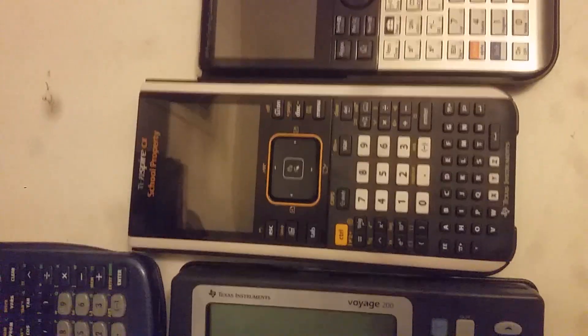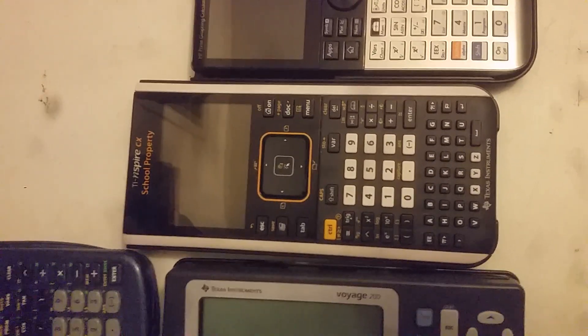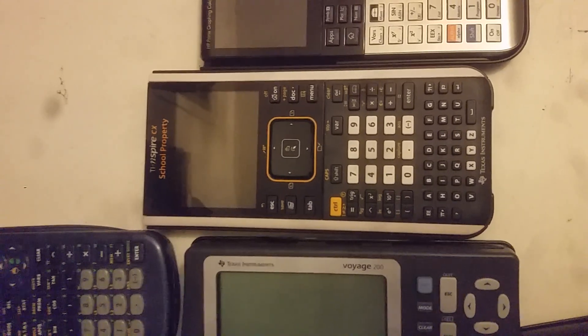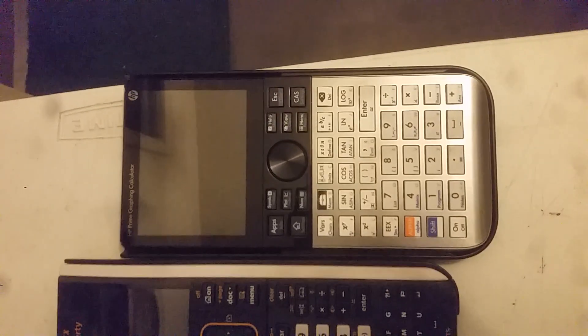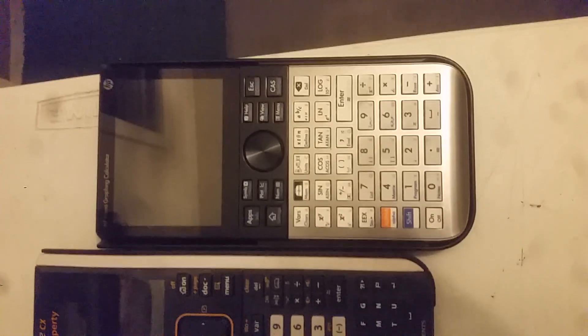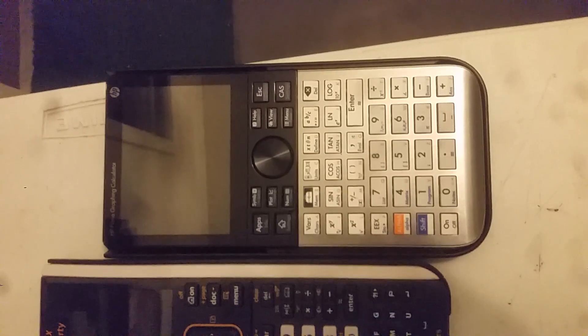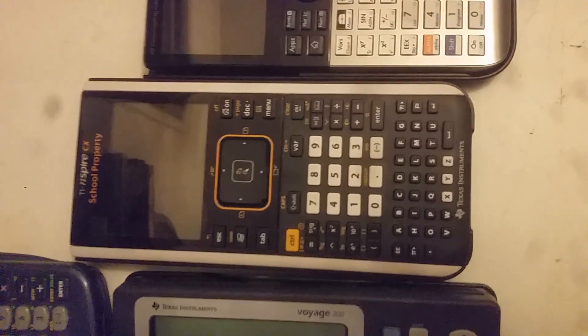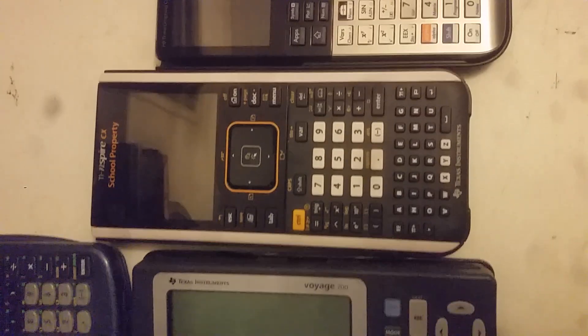The next advanced calculator I would purchase would probably be the TI-Nspire. It is truly a work of art. There are several problems with it in terms of programming — they are not as clean as the HP Prime. The TI-Nspire does have the calculus-made-easy and differential-equations-easy programs that you can download to it, and it does have the keyboard.